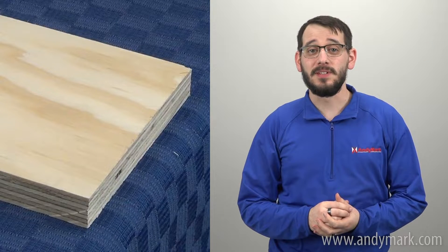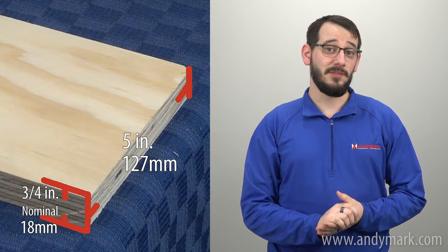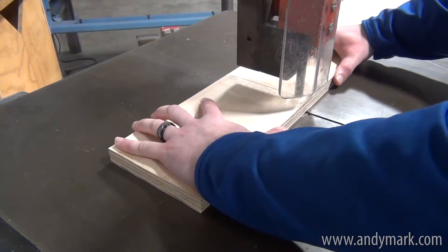The plywood for backing bumpers is 3/4 inch thick and 5 inches tall — around 18 millimeters for metric users. You can take a 4x8 sheet of plywood and rip it into 5-inch tall sections. A table saw, jigsaw, or even a hacksaw can be used to make these cuts. We recommend cabinet grade plywood so it can withstand a full season of wear and tear.